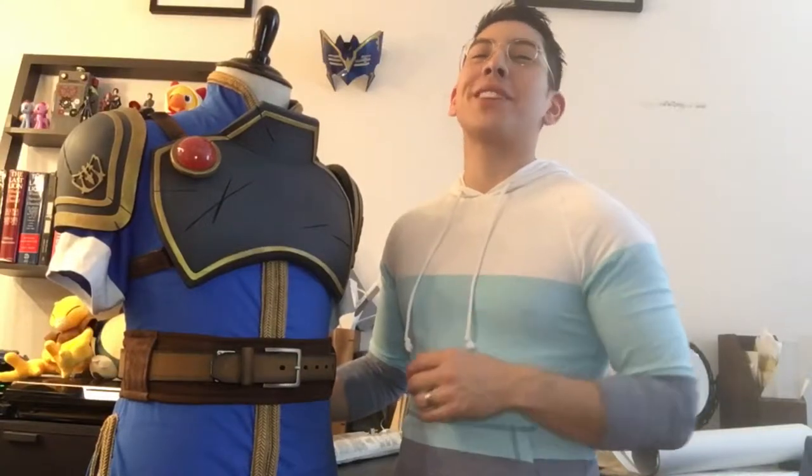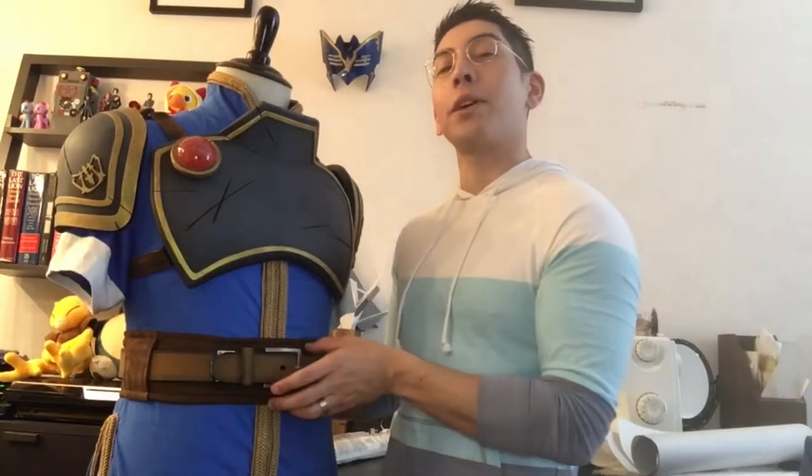Hey guys, I'm Alex from Sun Tzu Fabrications, and in this video I'm going to show you how I made the inner belt portion for my Marth cosplay series.